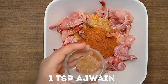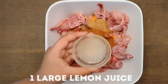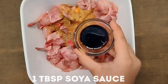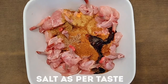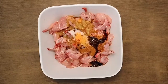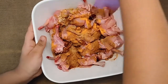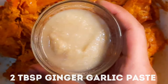1 teaspoon ajwain, 1 large lemon juice, 1 tablespoon soy sauce. Add salt as to taste. Then mix all together, and add 2 tablespoon ginger garlic paste.